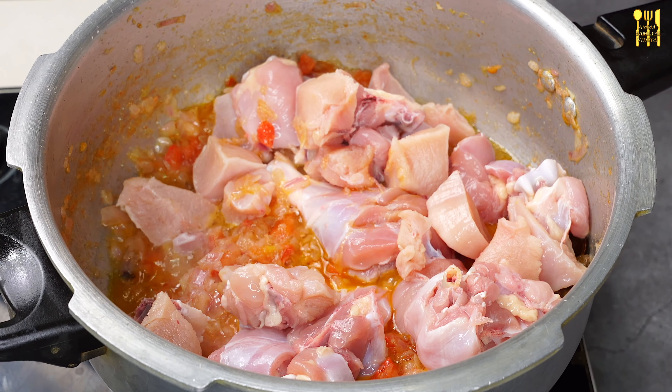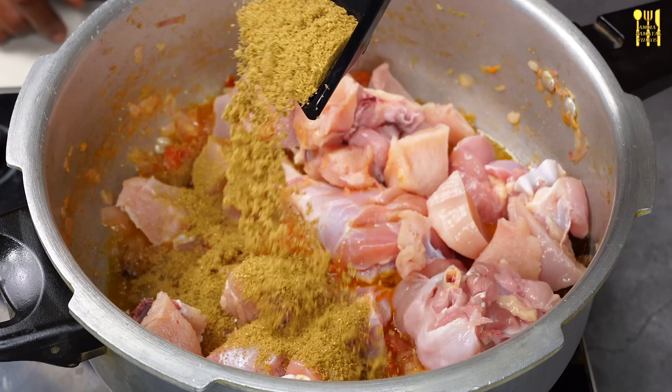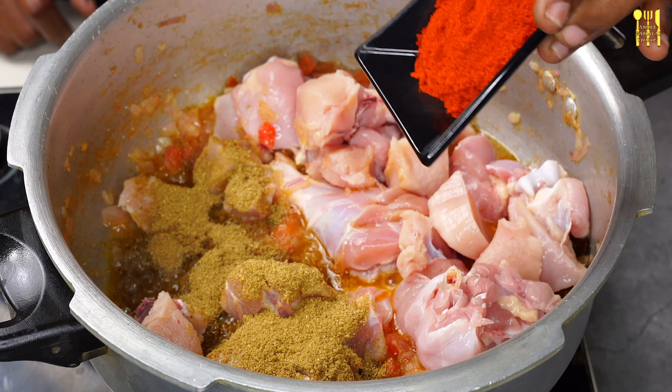1 teaspoon of dents. Let's put 2 vegetables in 10 minutes with dried tomato. We put 3 vegetables in the pot. Then the vegetable means...